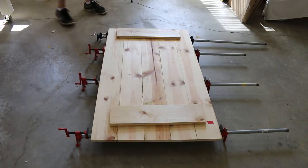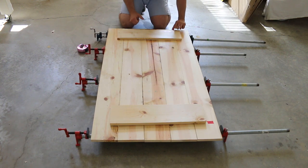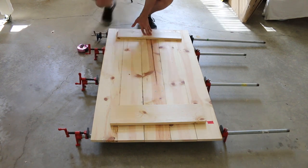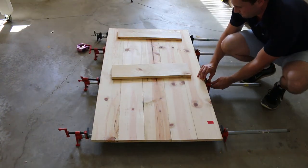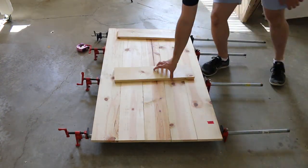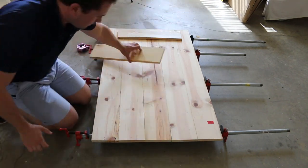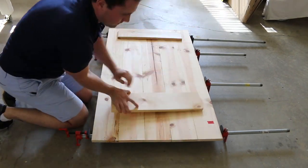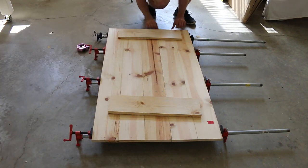Turn the first four boards on their sides, then liberally apply glue to each end. Turn them all over and push them together. Grab some scrap one-by-sixes and use them to put some downward pressure on top of the joints. Because I don't have a planer, the thickness of these boards isn't all consistent, so we're going to do our best to get them as flush as possible and then sand the heck out of them.